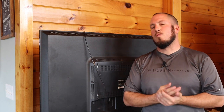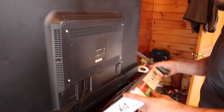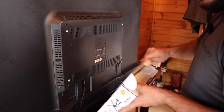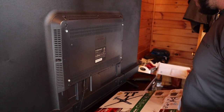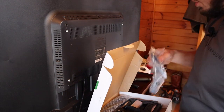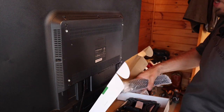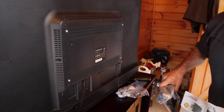We're going to spin it around on our table so we can work on the mount. I'll show you just how to do these screws on each mount so that it has the right amount of bite into the back of your TV and you're not messing anything up. We're going to take our mount out of the box and I'll show you just how to put this on the back of the TV.